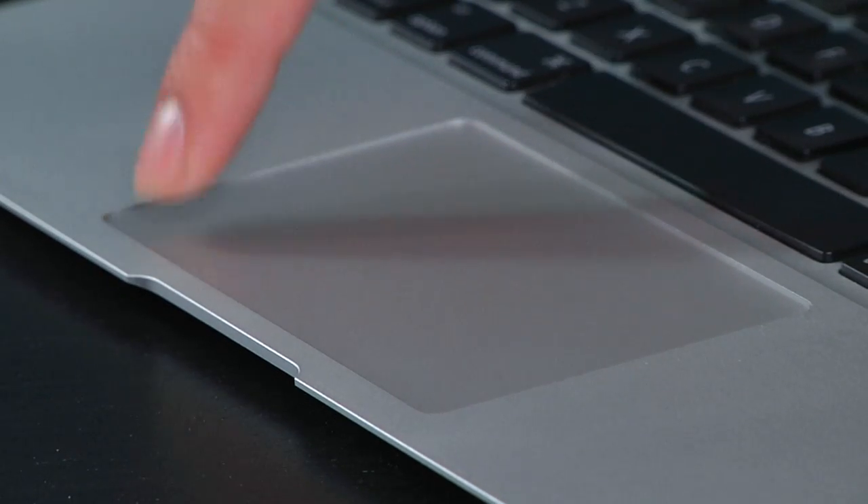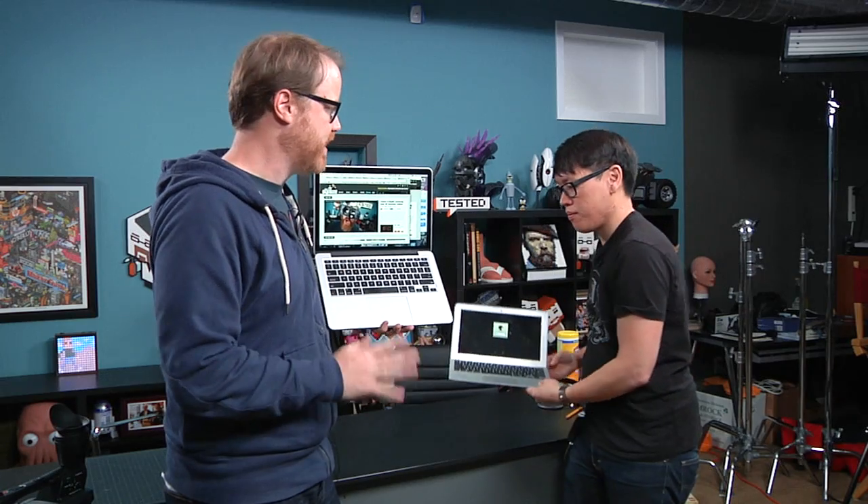I've been using this new trackpad for about a week now. I can't tell the difference when I'm using it between the old trackpad and the new trackpad, which is kind of amazing because we just spent five minutes looking at this to see if it actually moves when you click. And it doesn't. The big fear was: people said no clicky trackpads.